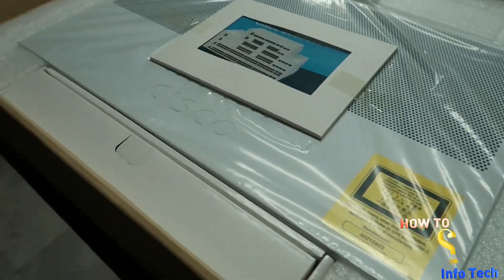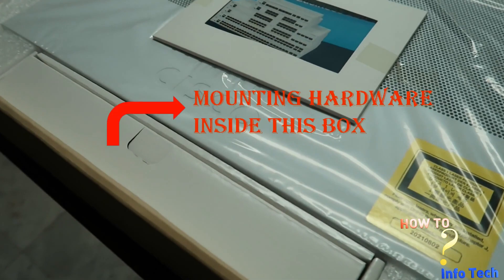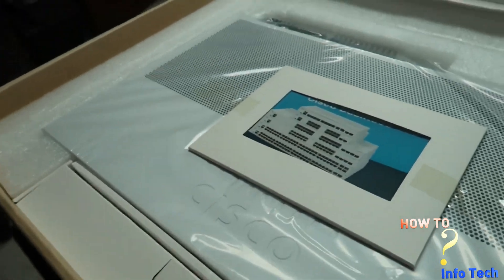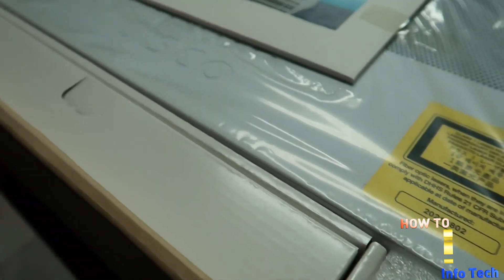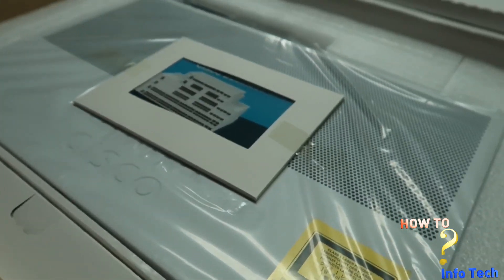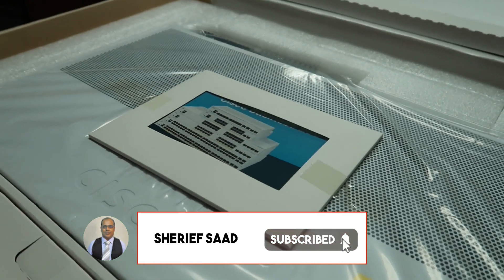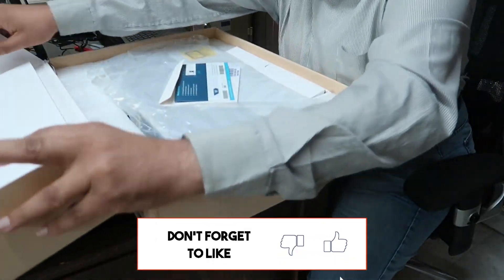Hi, what's up guys. In this video I will be unboxing the Cisco Business 250 smart switch. If this is the first time you visit my channel, subscribe and activate the notification bell to be notified of new videos.